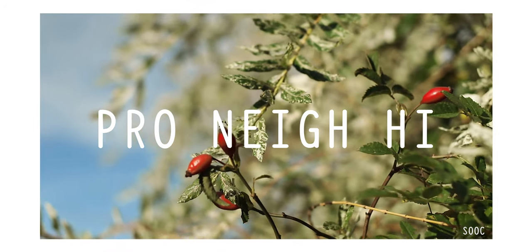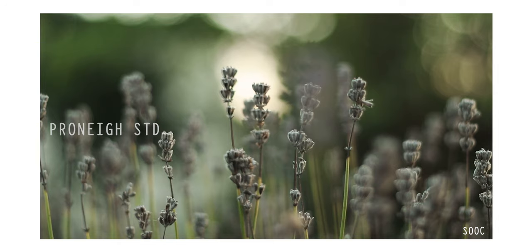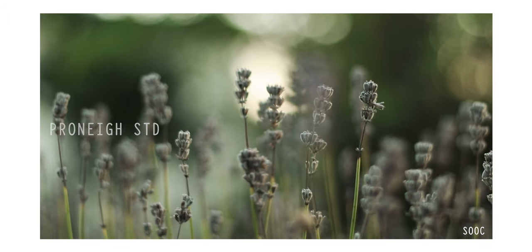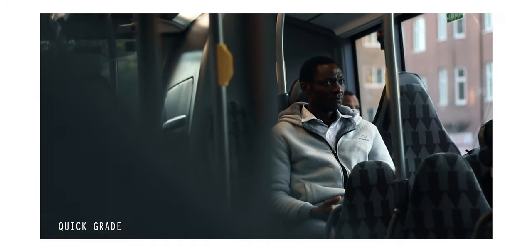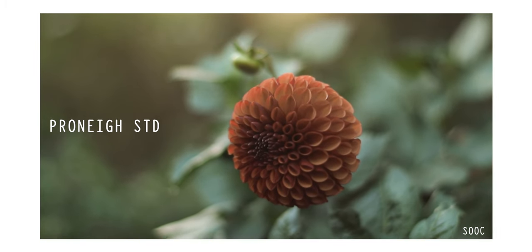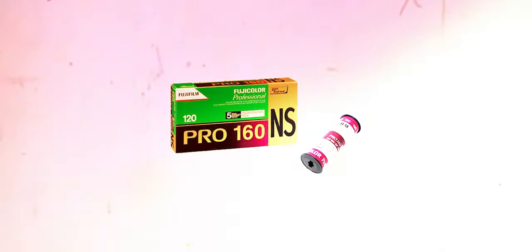One of my favorite film simulations is the unsuspecting Pro Neg Hi, and I've been wanting to create something similar for Canon cameras for quite a while. Pro Neg is super versatile — it can be a lot of things depending on the light you're working with or how you expose. According to Fujifilm, Pro Neg standard is kind of based on the Fujifilm Pro 160 NS, a close competitor to Kodak Sportroom.